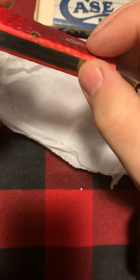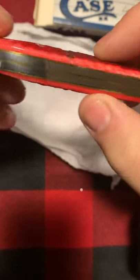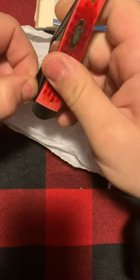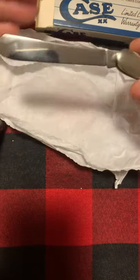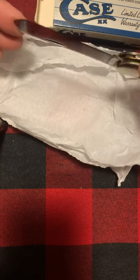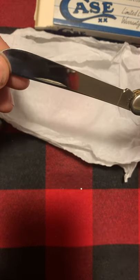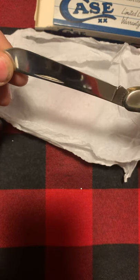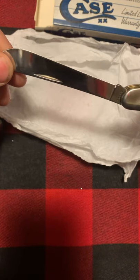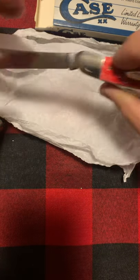Smooth finish, no cracks in the bone. The shield is flush — it's not raised or popped out where someone has glued it back in. Beautiful red bone — it's not like the old style red bone. Beautiful polish; you can kind of see the reflection of my iPhone in there. It needs a good wipe down with Case paste.